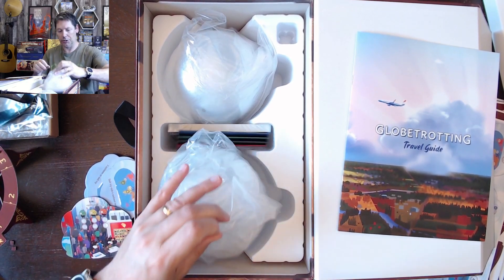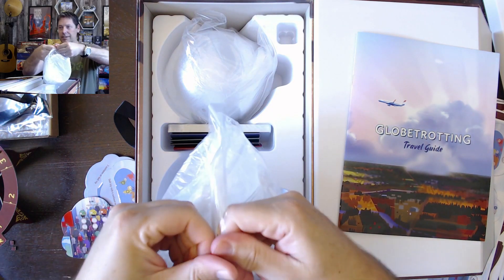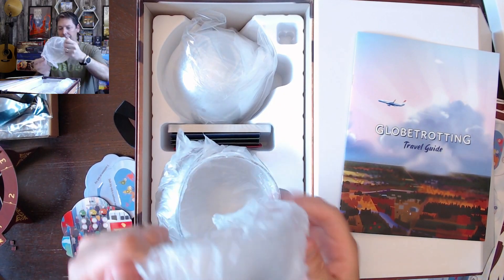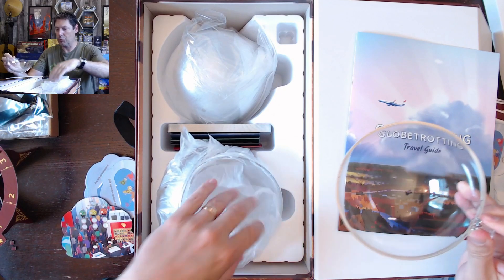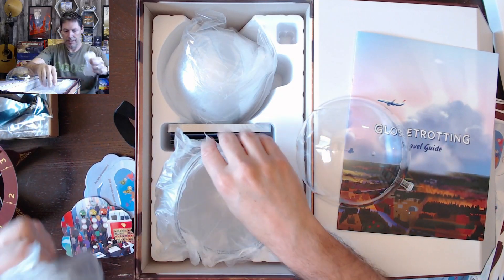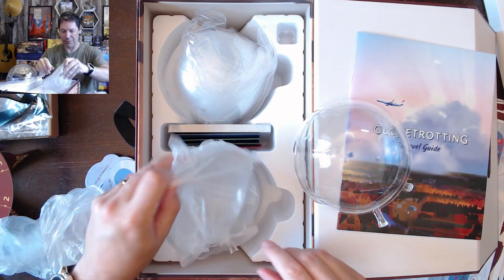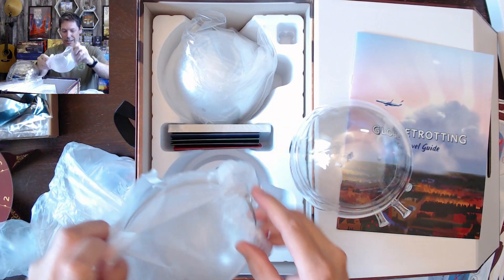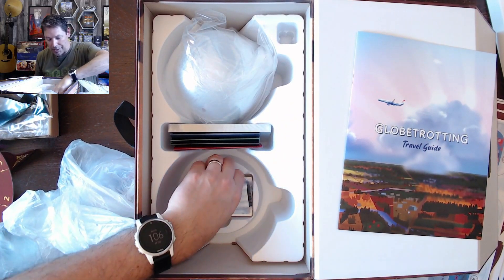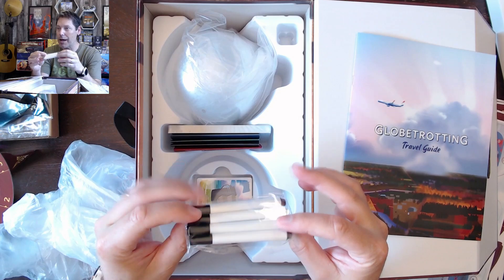And then we get into the globes. They're in Ziploc. These globes will need some assembly, but I think they'll just pretty much snap together once they're pieced together. There's a little handle here and some clips. I'm not sure if it matters which direction they're oriented in the box. And I think these are actually wet erase markers, so you have to use a wipe or something to clean off your maps when you're done.